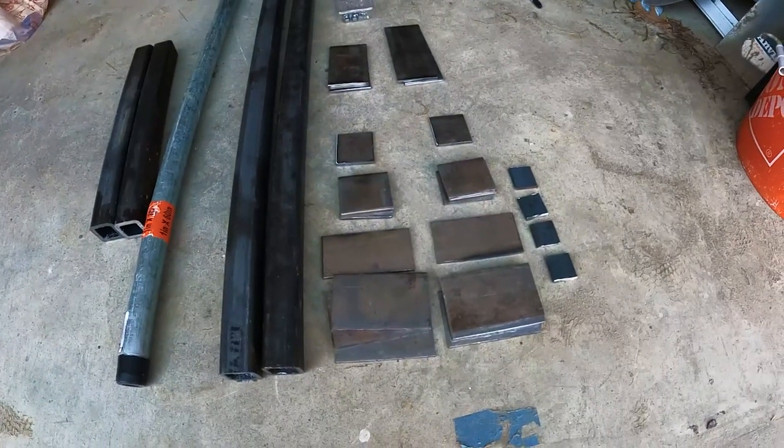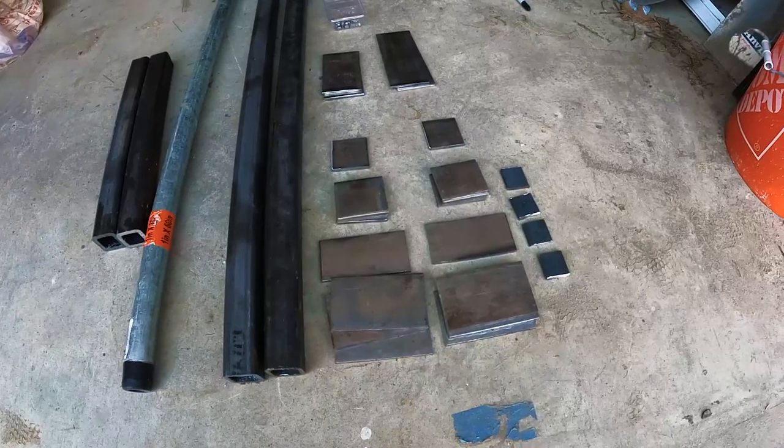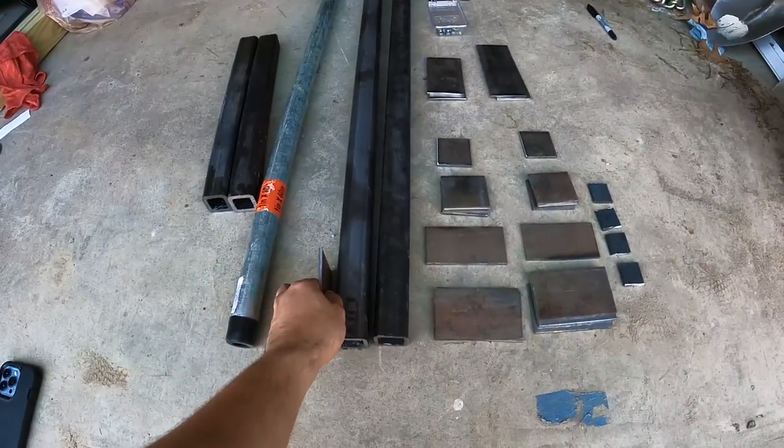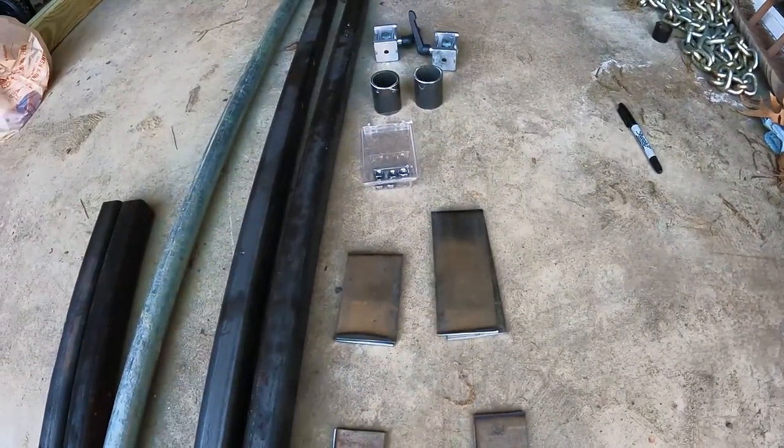Ideally you would use two and a quarter inch square tubing, otherwise I'm just going to have to make some square tubes. And these would be the linear bearings — these little plates that will attach those linear bearings.